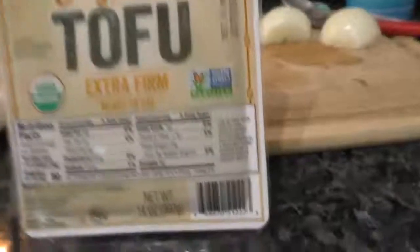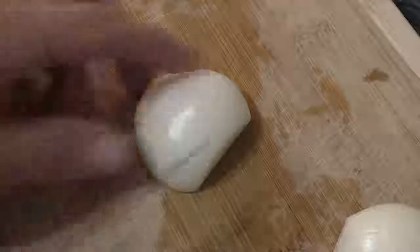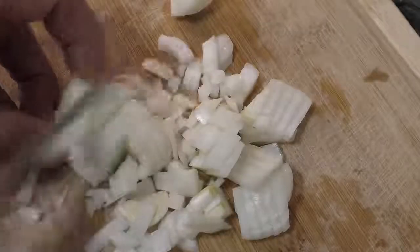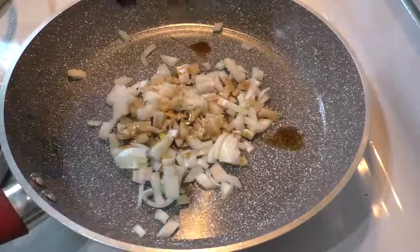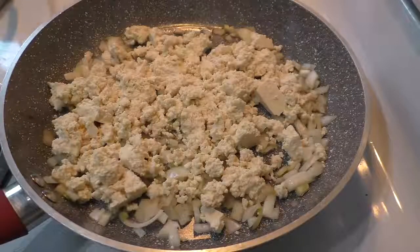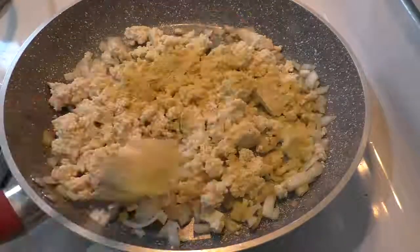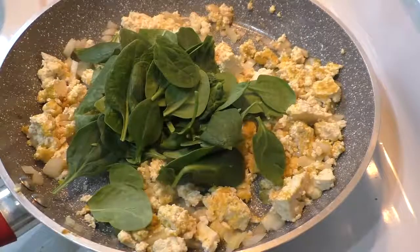I use the organic extra firm tofu. This one has nine grams of protein per serving, with a total of five servings per package, so this block has 45 grams of protein in it. I'll chop up a small onion and sauté it in soy sauce and water. Now I'm using half the block of tofu. I'll add a little salt and garlic powder, a tablespoon of nutritional yeast for extra flavor, and then about three cups of raw spinach.